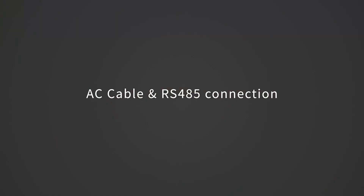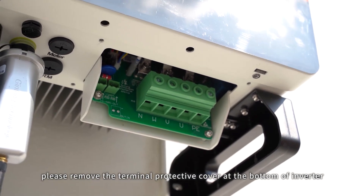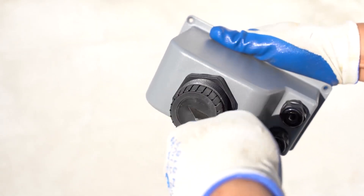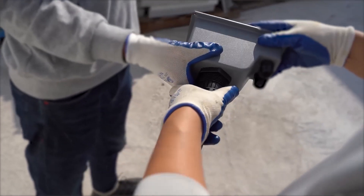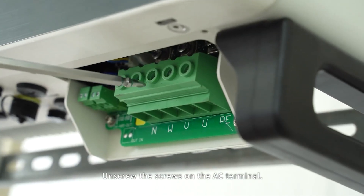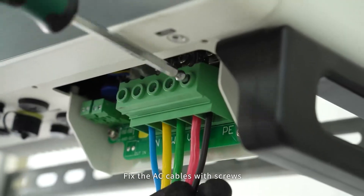AC cable and RS-485 connection. Before connecting the AC cable, please remove the terminal protective cover at the bottom of the inverter. Take out the AC terminal cover in the accessories. Rotate and unscrew the ceiling cap. Insert the AC cables through the AC terminal cover. Unscrew the screws on the AC terminal. Align the AC cables with the AC terminals and fix them with screws.